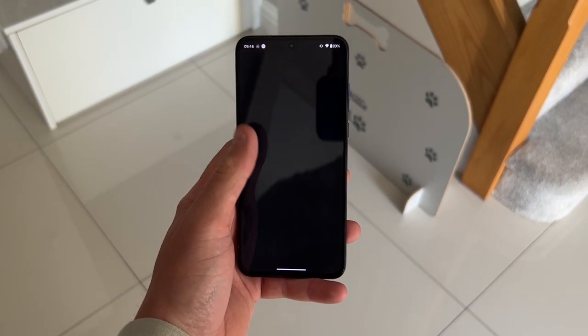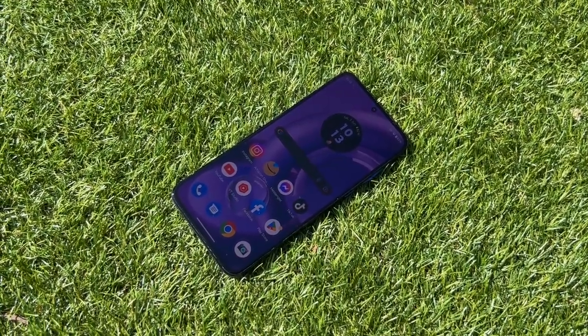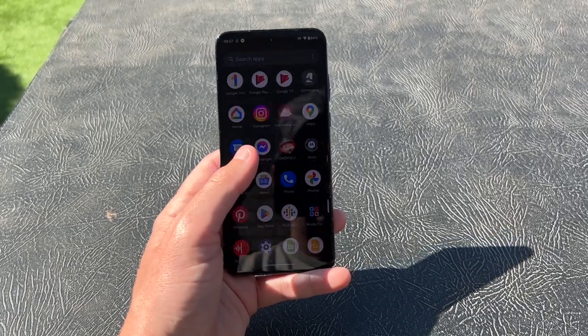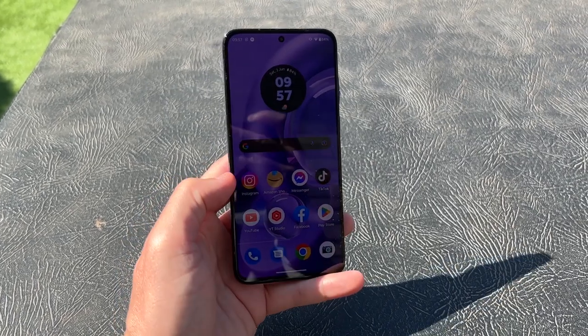The Motorola Edge 30 Neo has a relatively compact 6.2 inch OLED display with a fast 120 hertz refresh rate. The fact that we're calling a 6.2 inch display compact just shows how big smartphone displays have gotten in recent years. It's a really nice display — it gets plenty bright enough outdoors, with great color accuracy, and being an OLED you get those nice deep blacks and clean whites that you wouldn't get from an LCD.